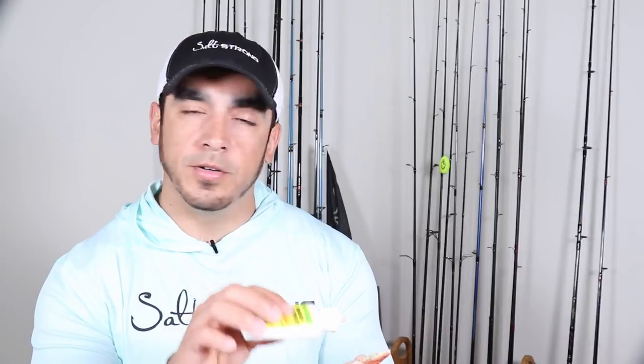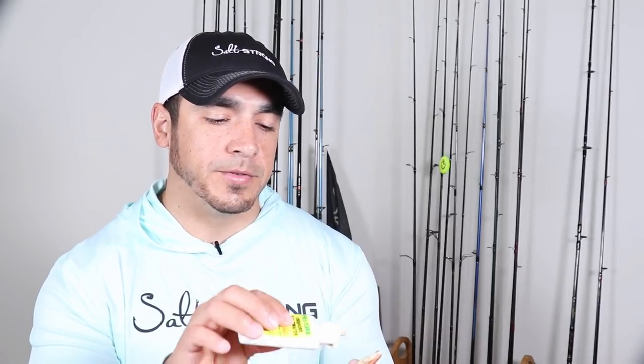So when you go to put this gel onto a gulp product, what's going to happen is it will go on there, but then when you go to cast it, it may fall off, or as you are retrieving the lure in the water, this gel will actually fall off the lure because these are water-based products.